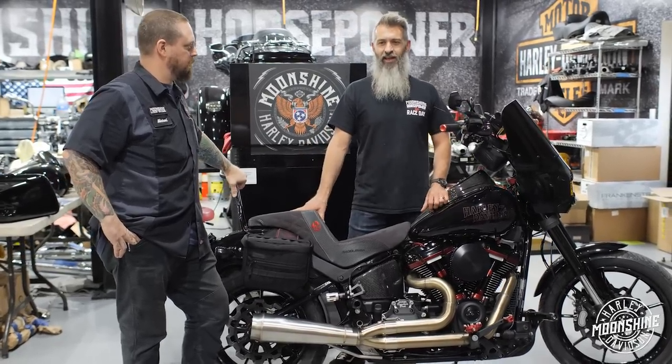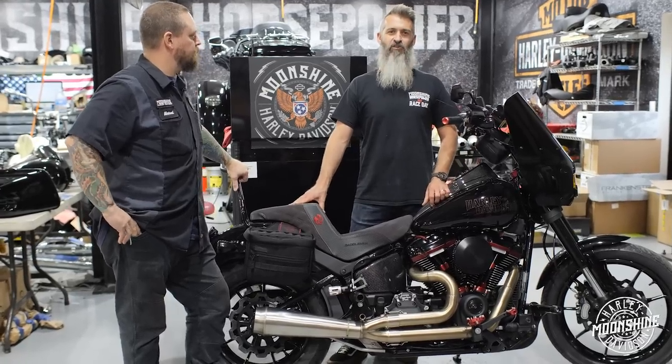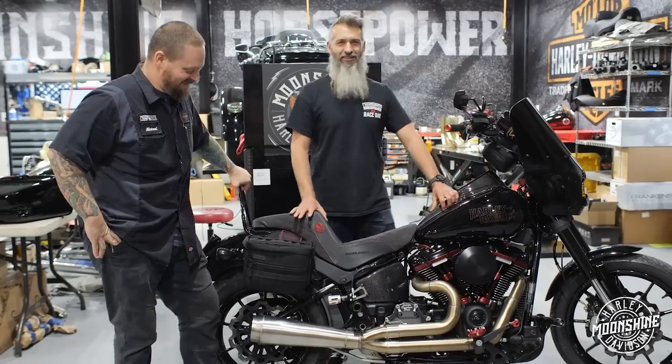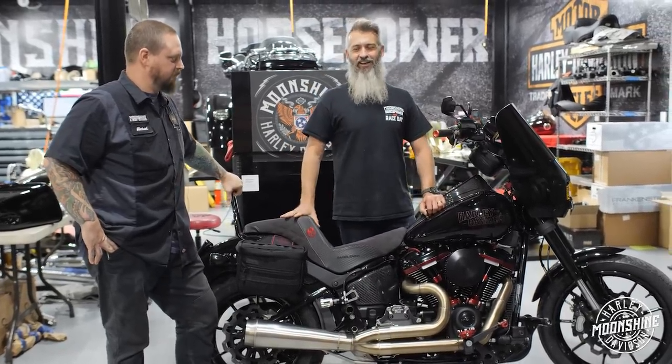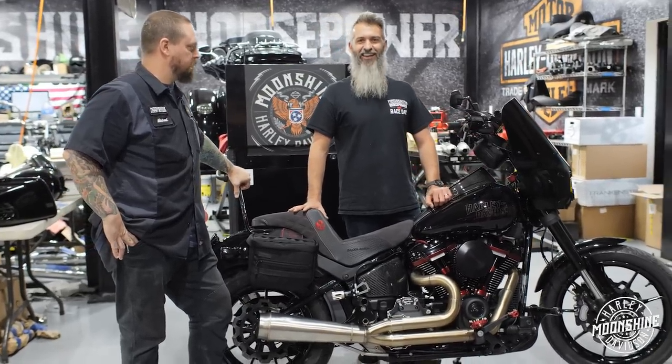They find like two guys — Travis Pastrana and some random guy that drank too many Bud Heavies. They strap him to that 500, and there's one set of guys that race because all the other guys are like, no, I'm good. And that's what this bike is.